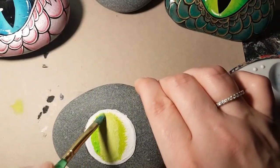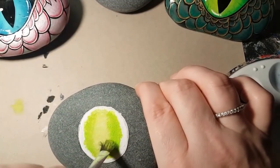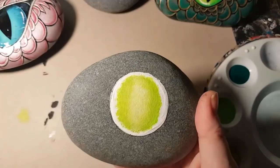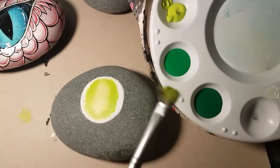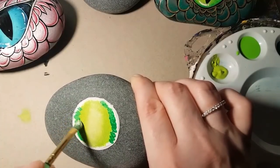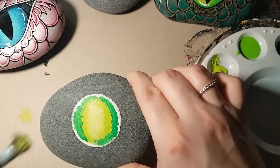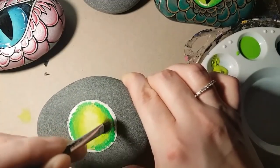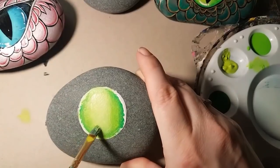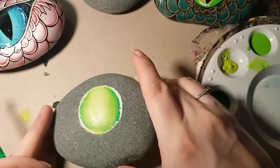Now go in with a neon green for the next shade of green. You always start with light in the center and move your way out to a darker color. Now I'm going in with another green — I believe it's called Shamrock from Apple Barrel. It's a bright green but a little bit darker than the other shades I used, so it really stands out. I've just blended all three colors together the best I could. It's best to do that when it's still a little bit wet — you've got to move fast with acrylic paint.